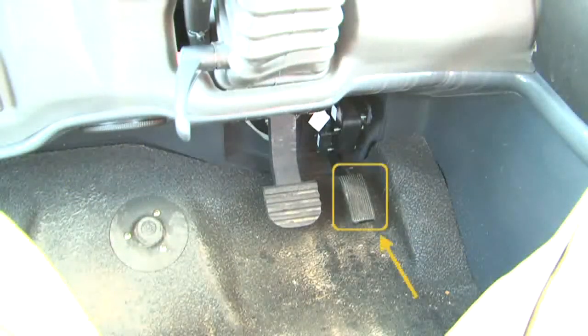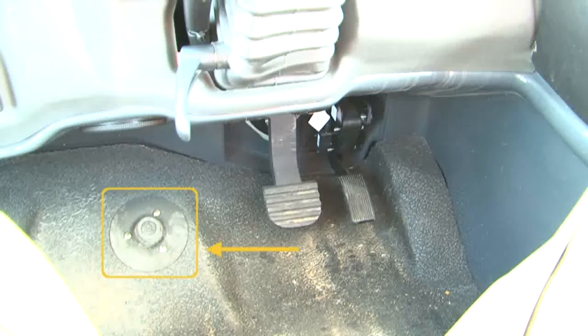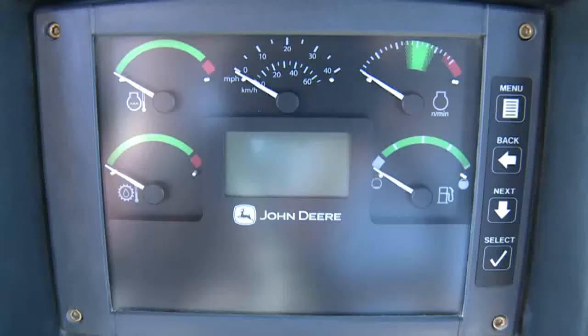Mounted on the floor are the accelerator and brake pedals. The floor switch on the left is the differential lock, which locks all the differentials for improved traction in loose traction conditions. Refer to the operator's manual for details of its use. On the center dash console is the monitor display unit — you will find gauges, system indicator lights, and a message display screen with four touch buttons.